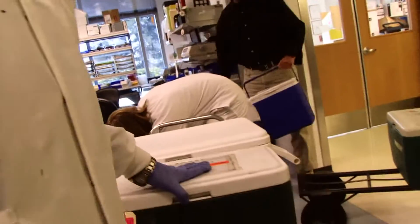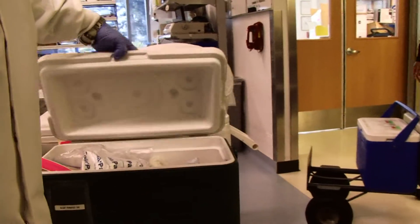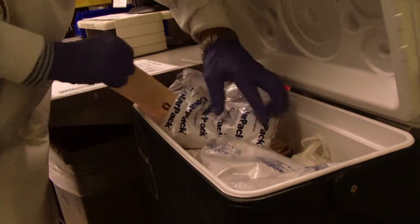Hi, my name is Tony and I work for Stanford Blood Center. I'm going to talk to you today a little bit about how we process our blood. We start off when we receive the blood here — we receive it in these coolers, different kinds of coolers. They come from different areas and here we have this tag that tells us what time they started drawing the blood.